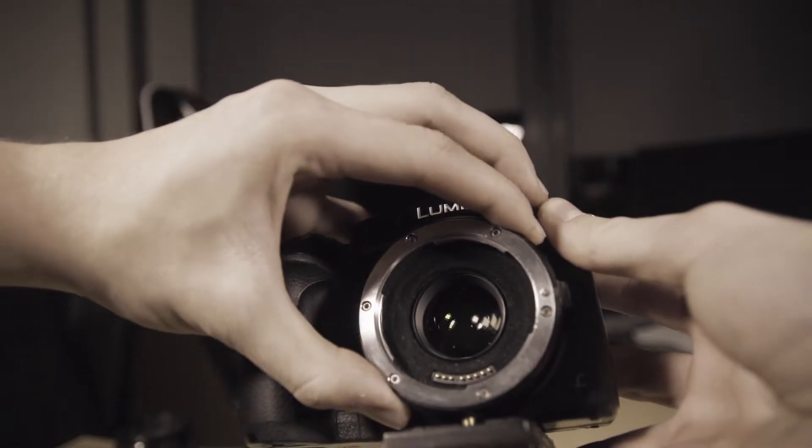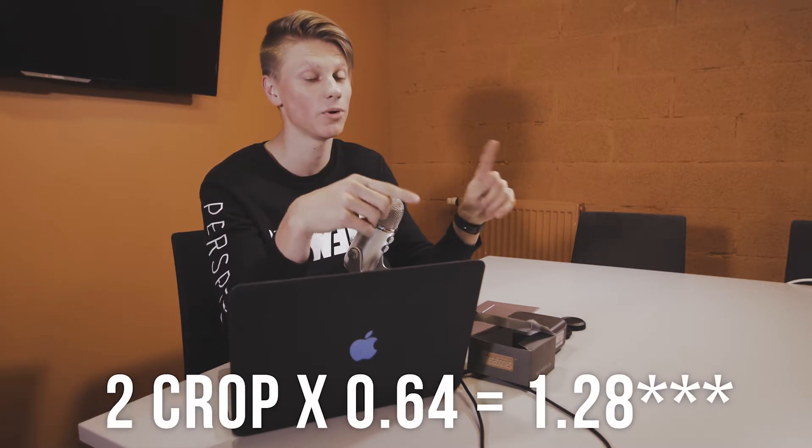So without further review, what I can tell already about the Metabones Speed Booster — I've tried it and you're gonna see some shots of it. The first good point is that the adapter doesn't wiggle like the Commlite adapter, the cheap one, does. Another point is that it widens the angle by 0.64, which means that instead of a 2x crop it becomes a 1.36 crop.